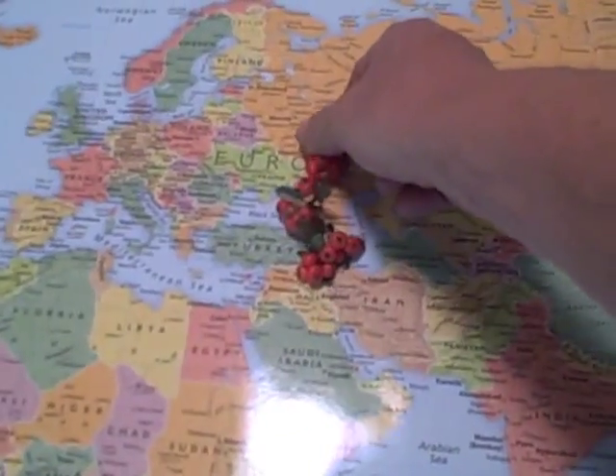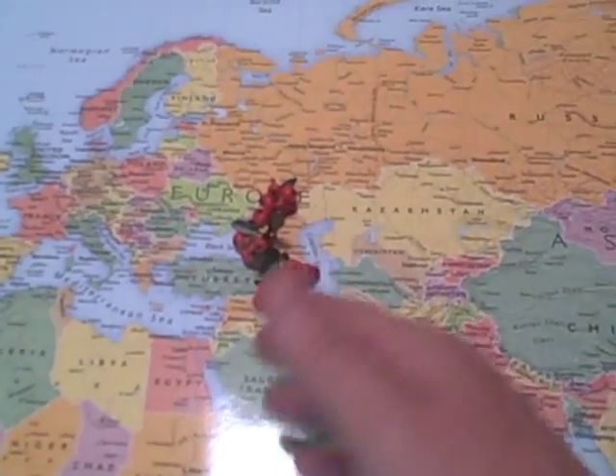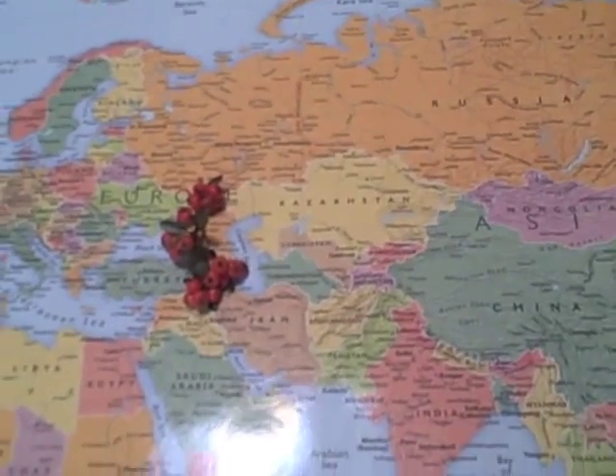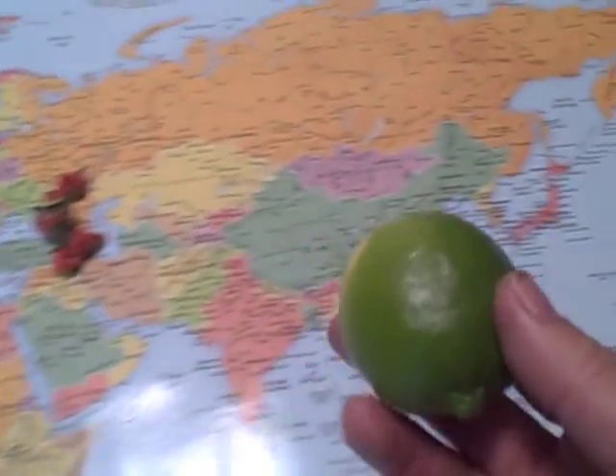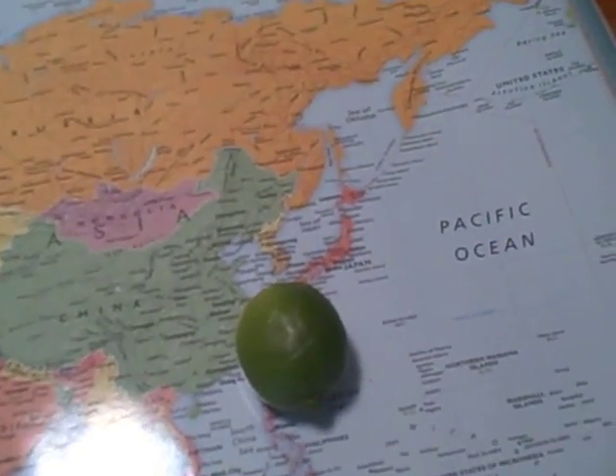These come from this part of the world, between the Black Sea and the Caspian Sea, the Caucasus Mountains, but they've been exported all over the world. This actually comes from way over here, and you can find that around the world too, in warmer climates.